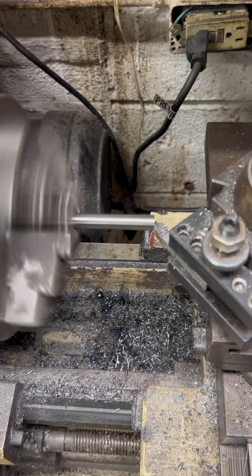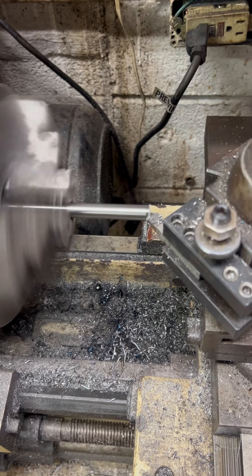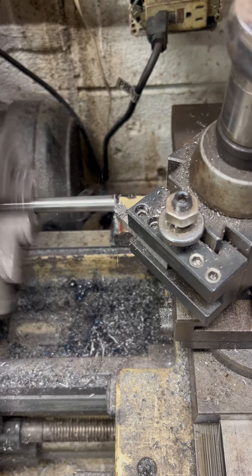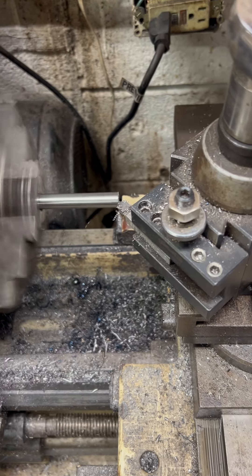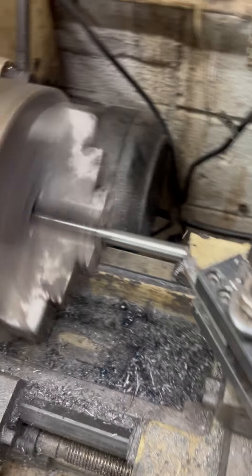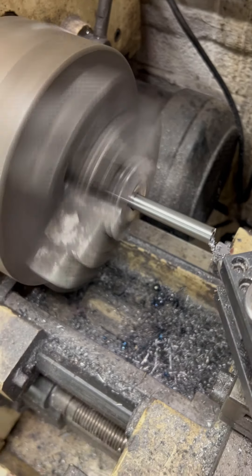Dave here. So right now I'm making a pushrod. Just kind of taking it in and out of the lathe here to get a length. I'm just kind of showing you how I'm cutting it here — nice and flat and all that kind of good stuff.